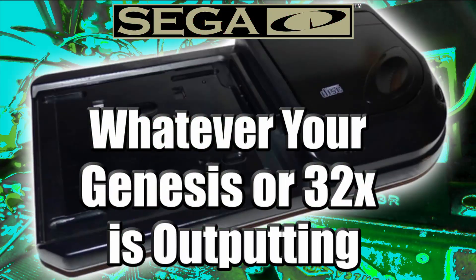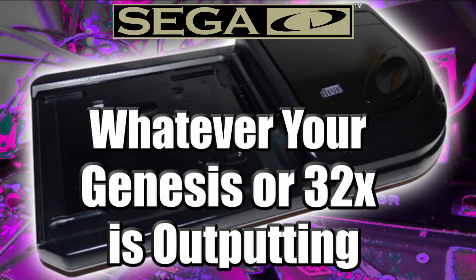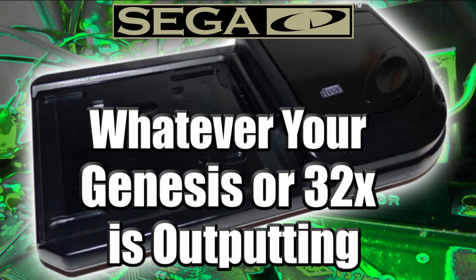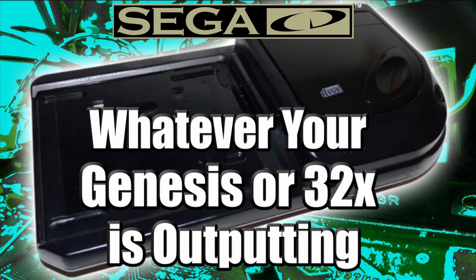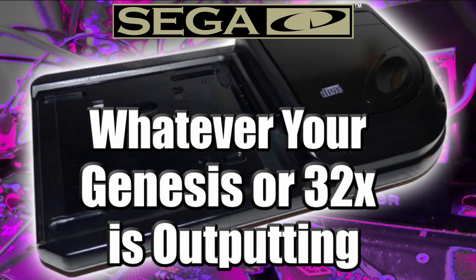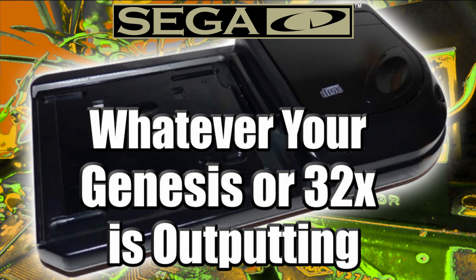The Sega CD will output whatever your Genesis is outputting. If you have a Genesis and a 32X, the Sega CD will output whichever way you're outputting. So if you have a 32X with S-video into a Genesis into a Sega CD, you will be outputting your Sega CD in S-video. That applies to RGB or anything else connected to the Sega CD.